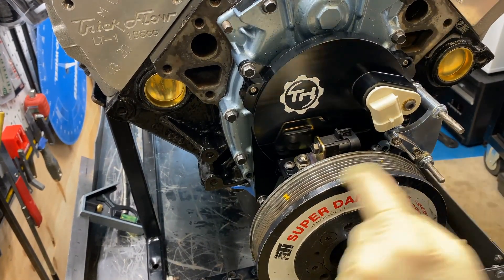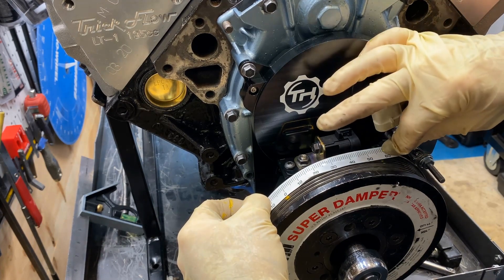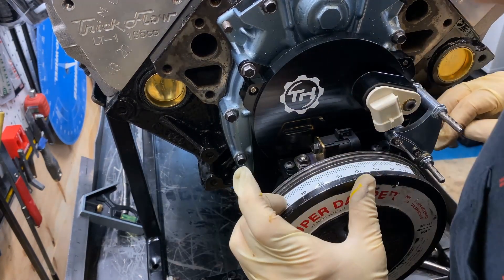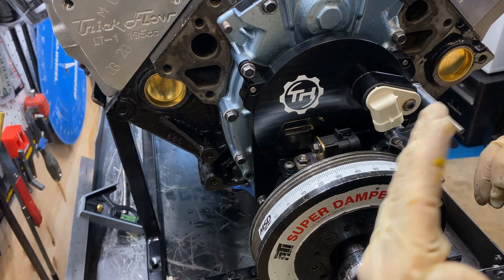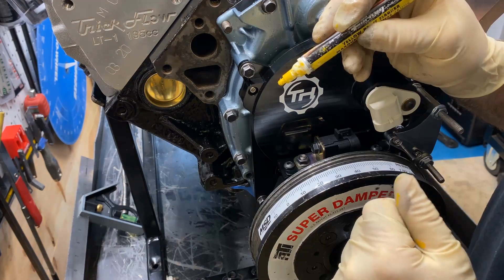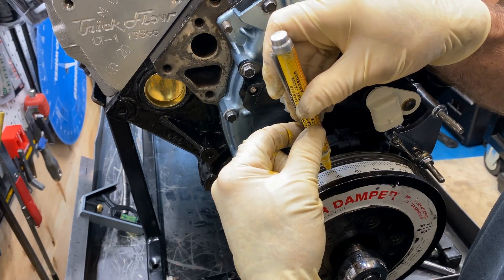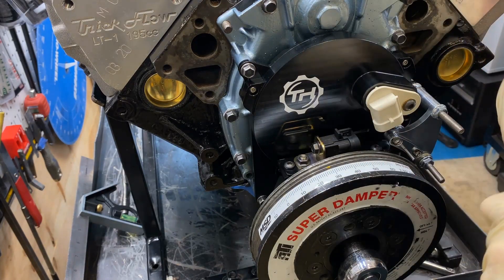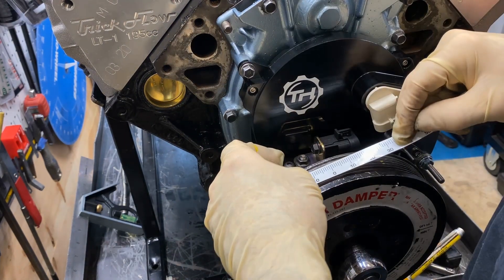Going between these two marks — I'll put a zero here. Zero there, two here. It looks like we're at zero and 57. So between zero and 57 is really where top dead center is. I'll just move the tape to where that midpoint is — 28 and a half. Okay, that ought to be my new zero.